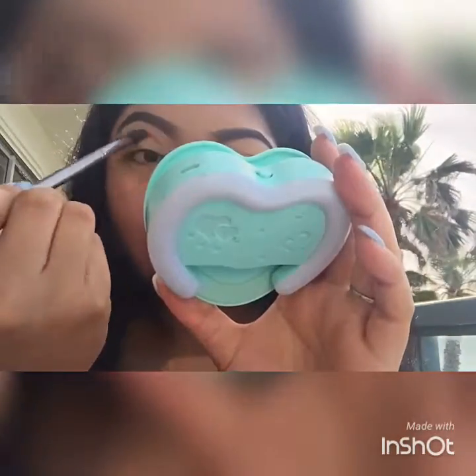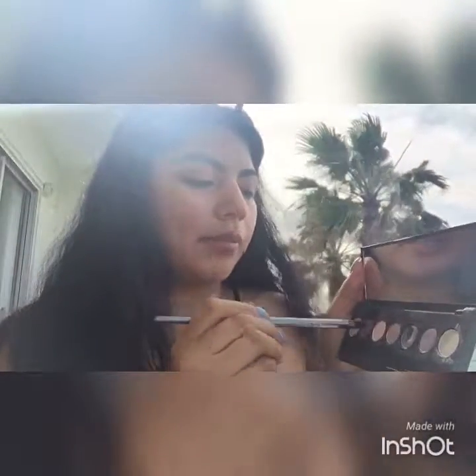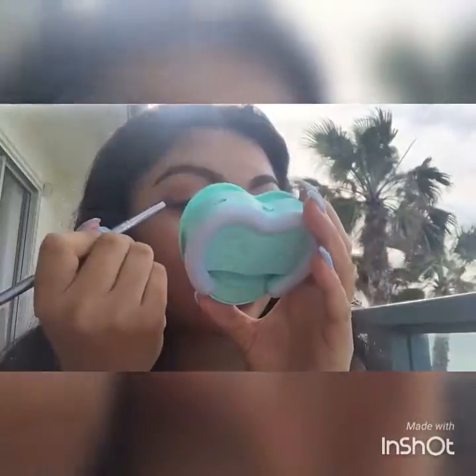I'm going to incorporate some purples as well because I'm feeling it. I'm going to put in this color called 'Amethyst' by Estée Lauder. I'm going to go in with a pencil brush, dip just the tip in there, dust off the excess, and really work that on the crease.